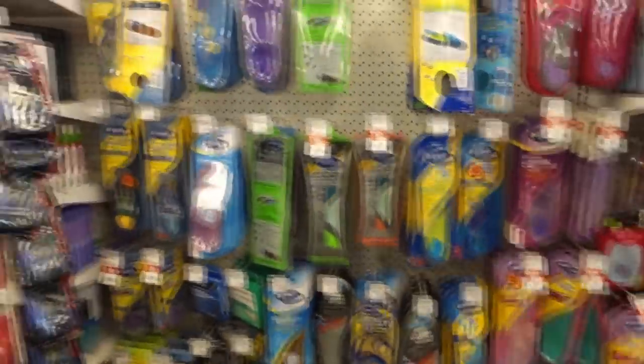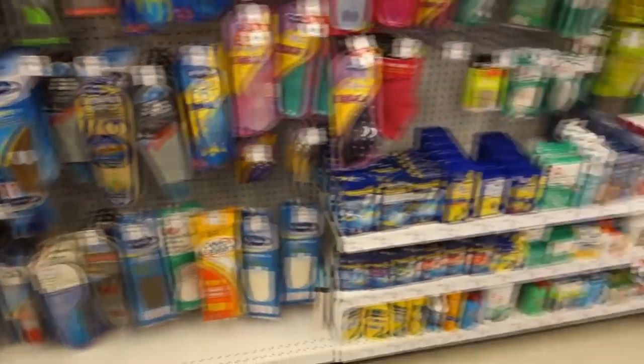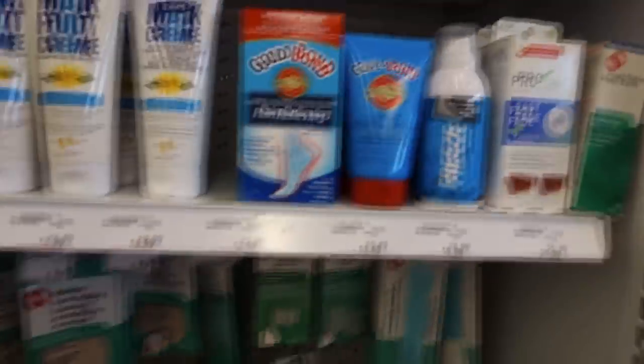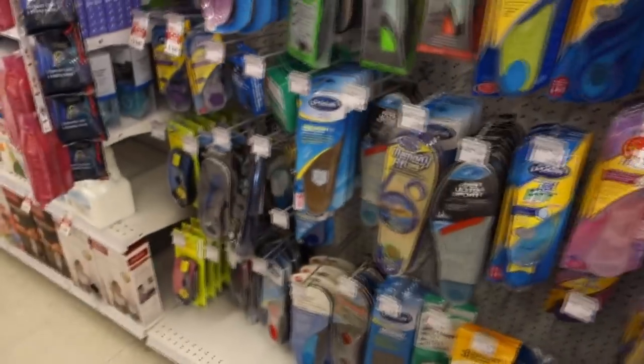So here we are in the mecca of foot care products. We've got this whole row here — looks like more insoles on one side and actual products over here. It's overwhelming to see how many things are here.